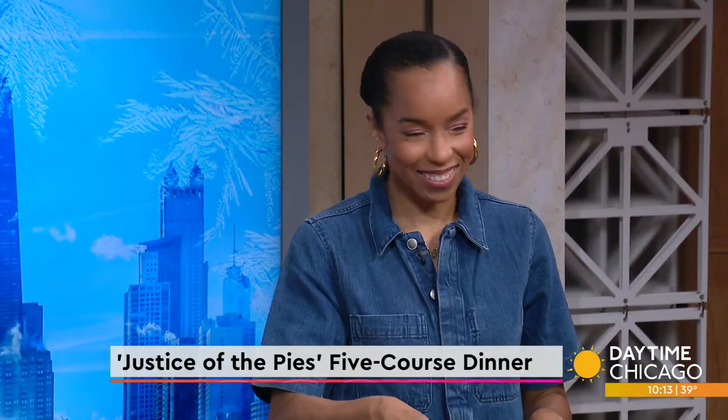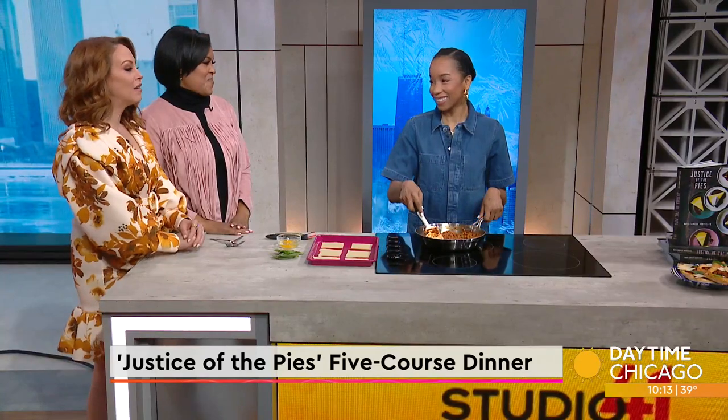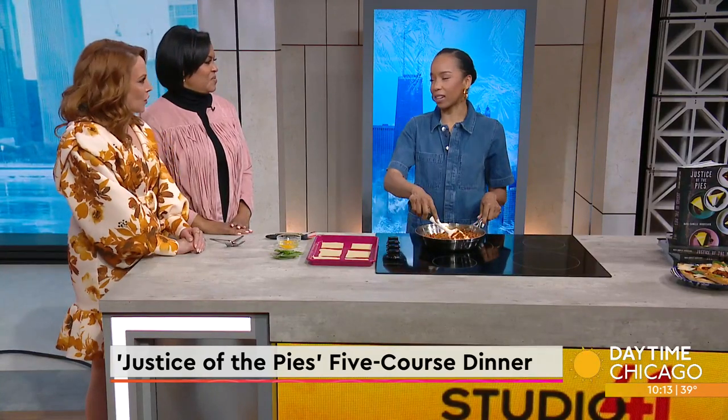He is known as the flavor fanatic on Netflix Bake Squad. Maya Camille Broussard is here in our Studio 41 kitchen to share a pizza pie puff recipe and tell us about an upcoming event at Avec Westloom. Thank you for being here. Of course, thank you for having me. I love it here.